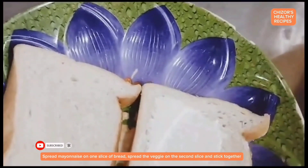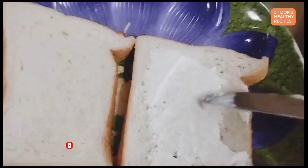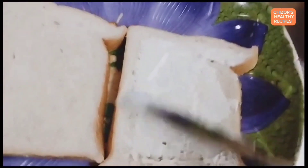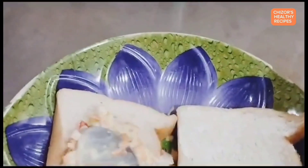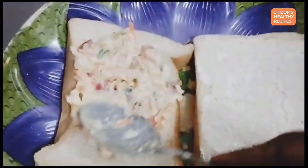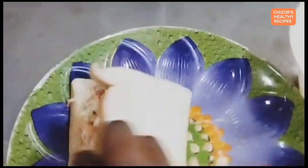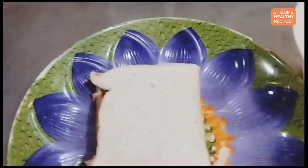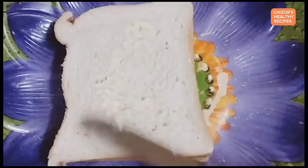Spread mayonnaise on one slice of bread. Spread the veggie mixture on the second slice and stick the two slices together. Then butter the top of the bread.